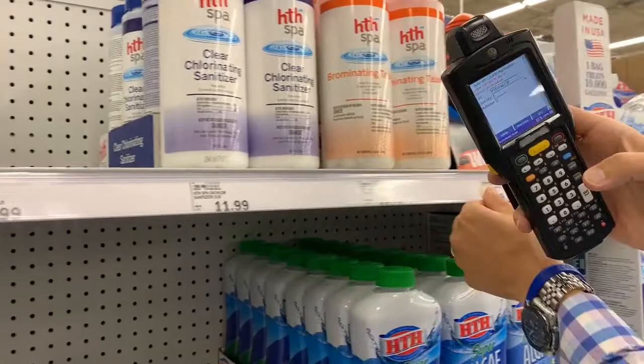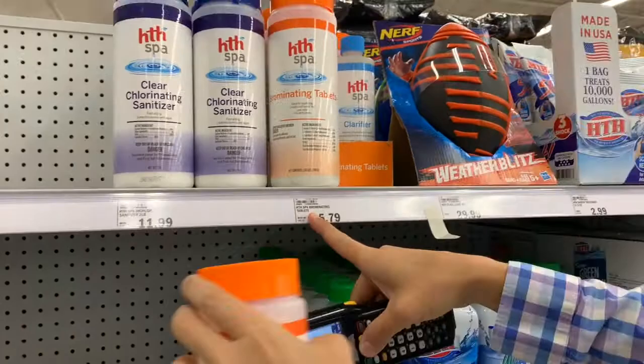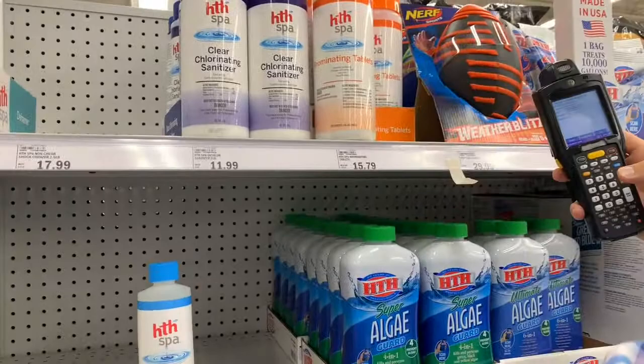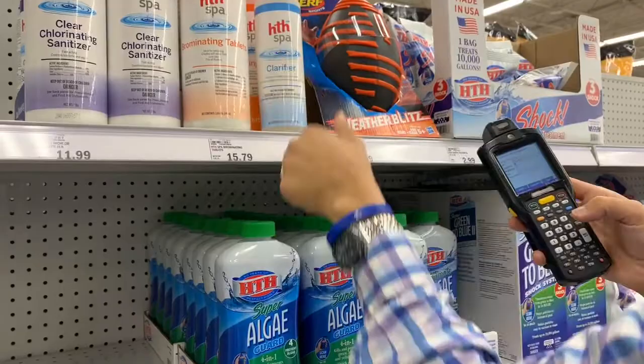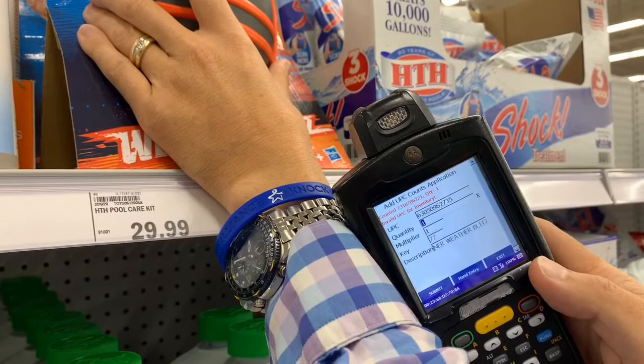We're going to scan this one — 86104 — and 86104 matches the tag. There is an oddball item back here, so we pull it out. There are seven of these, so we type 7 and hit enter. We still make sure we count that oddball item — we just scan it and move on. The next item is a football, and it says 'invalid UPC for inventory' in the top left, so we don't need to count that at all. We're just going to move on.